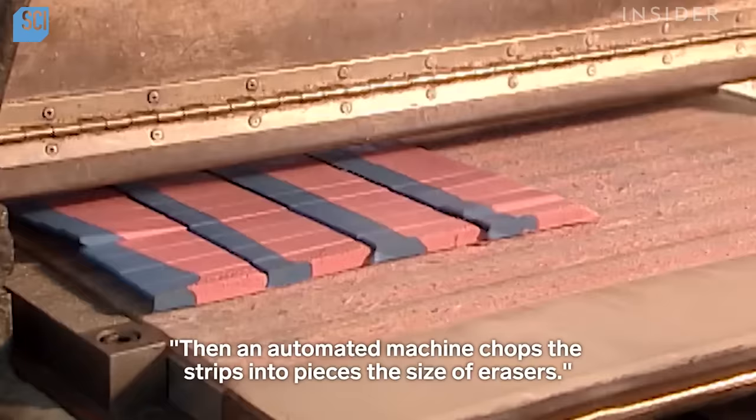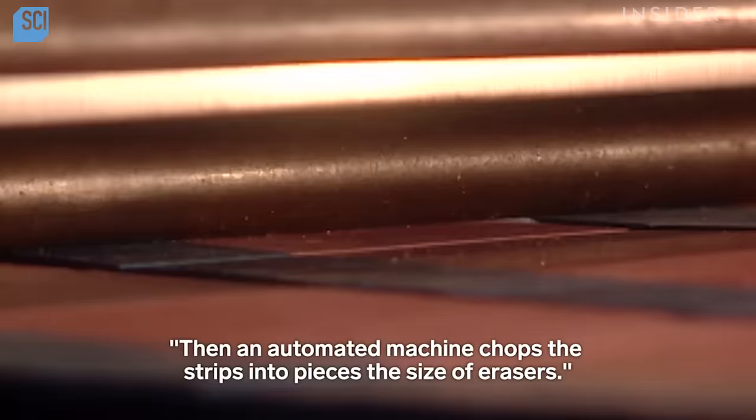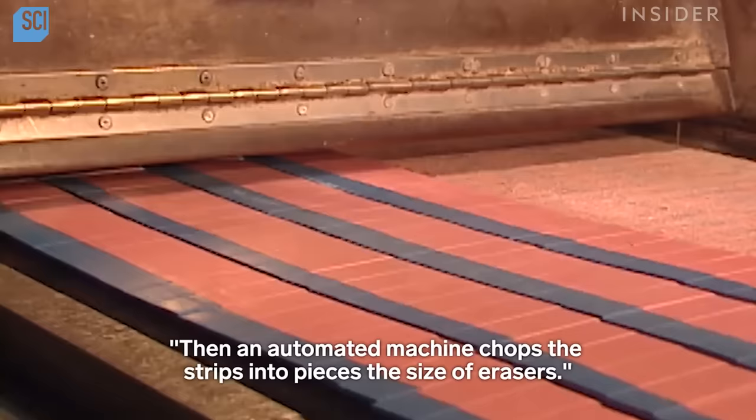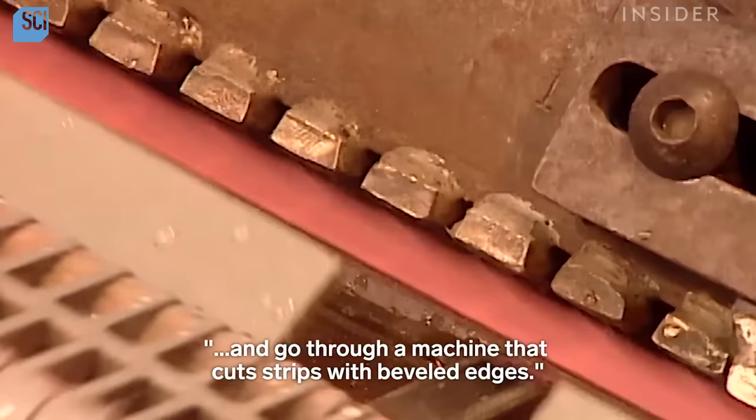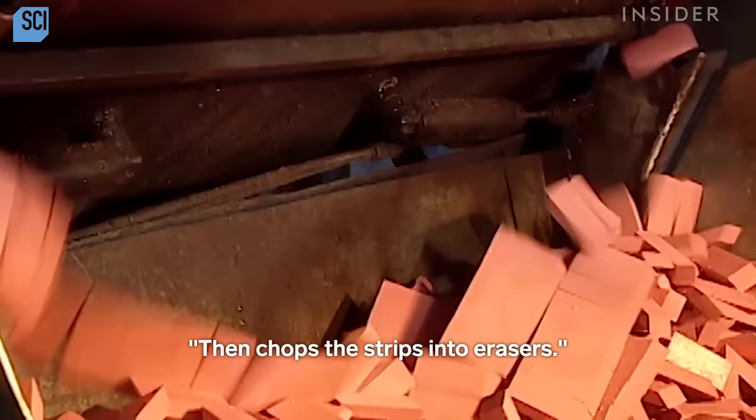Then an automated machine chops the strips into pieces the size of erasers. Now back to the all-pink erasers: the rubber squares come out of their cold water bath and go through a machine that cuts strips with beveled edges, then chops the strips into erasers.